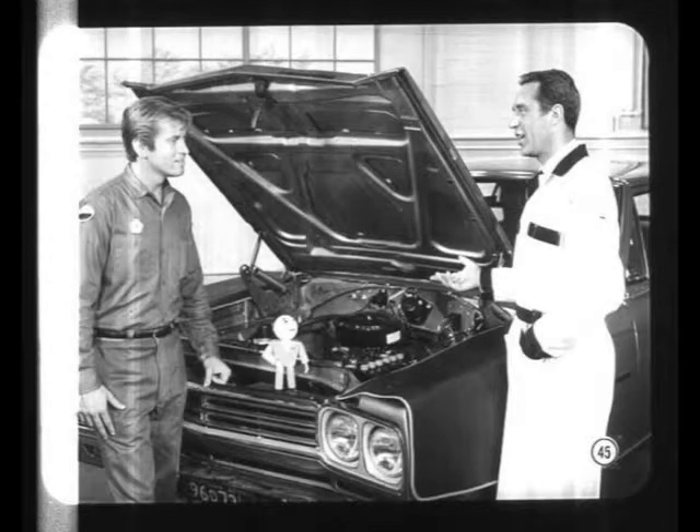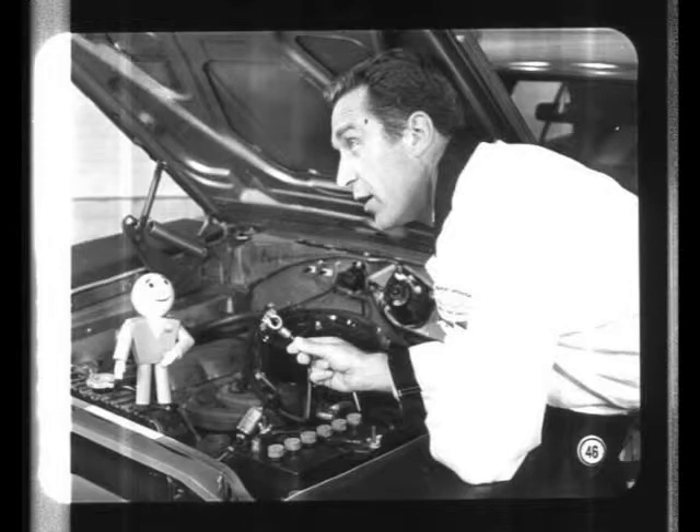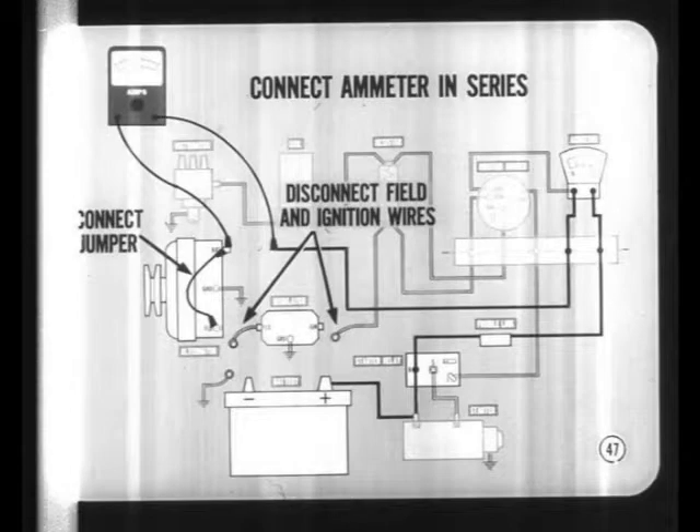Since the entire charging circuit is hot, always disconnect the battery ground cable before setting up for the circuit test. If the output terminal or wire is accidentally grounded, the charging system or the test equipment can be badly damaged. For the test, connect a test ammeter in series between the alternator output terminal and the charging circuit wire.